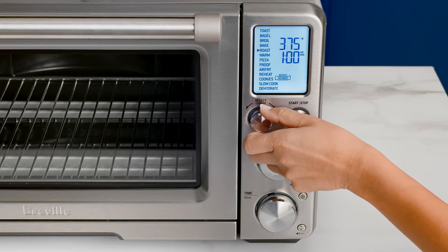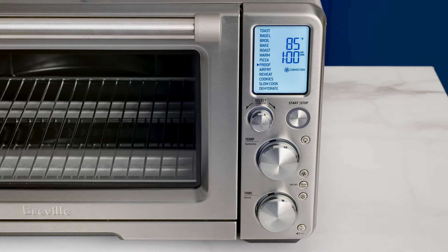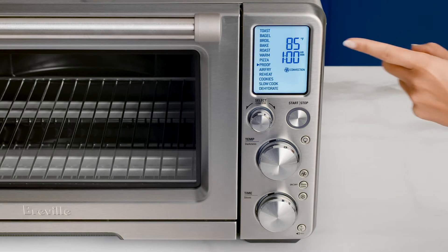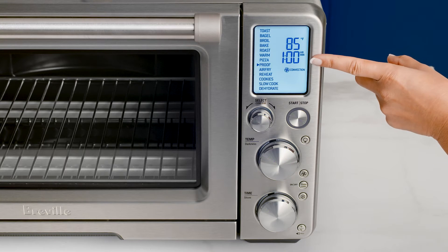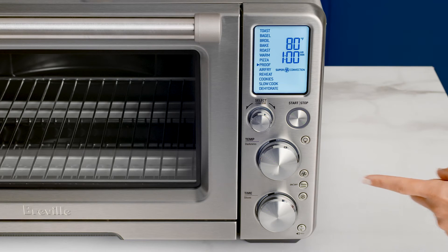Turn the confirm dial until the triangle indicator points to the proof setting. The top figure on the LCD screen shows the preset proof temperature, while the figure below indicates the preset time. You can use the convection button to choose between no convection, convection, and super convection. As you switch between the options, the set cooking temperature will adjust to compensate for the convection fan increasing cooking rates.